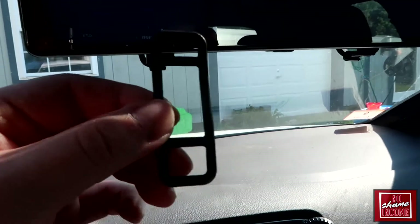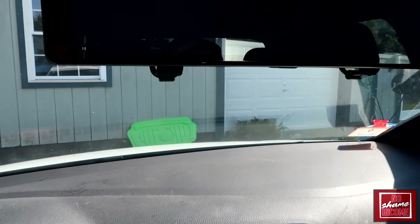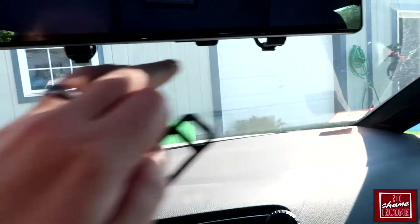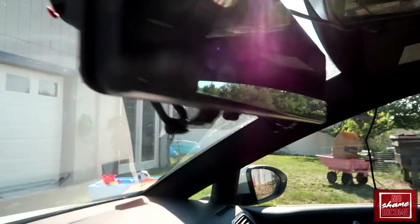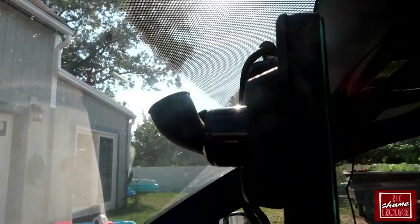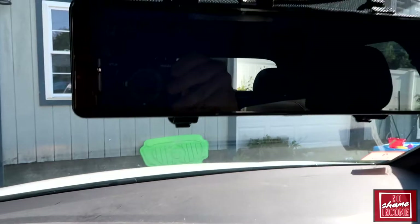This has a few options for straps that are used to mount to your existing rearview mirror. These are the smaller straps — I'm actually using the bigger ones. You have four hooks that go all the way around on each corner. As you can see, my mirror is fairly good size, but the camera itself is actually over on this side, so you do need a little bit of space there.